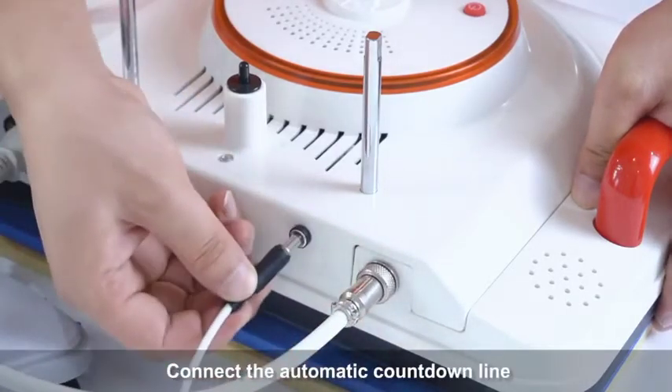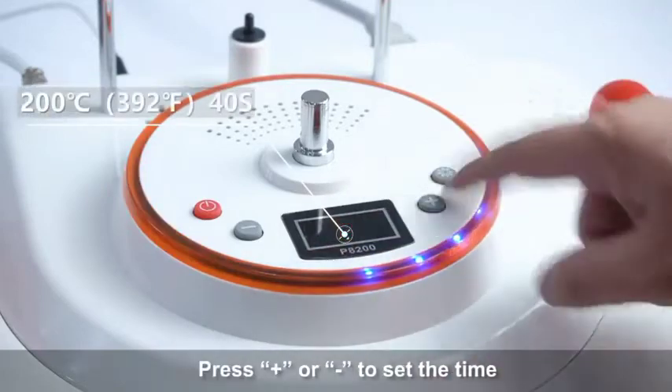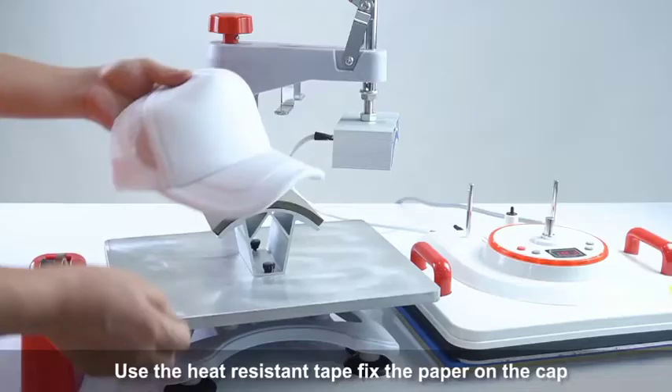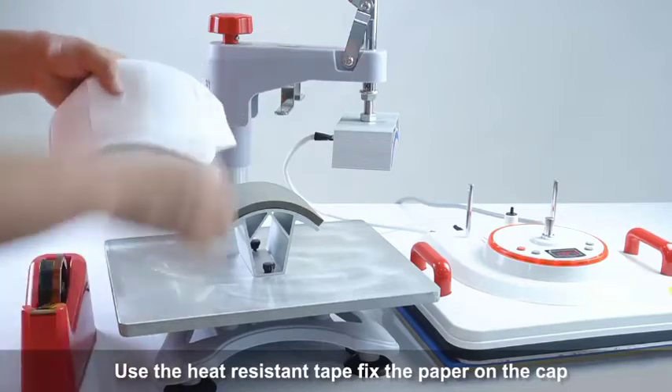Connect the automatic countdown line. Use the heat-resistant tape to fix the paper on the cap.